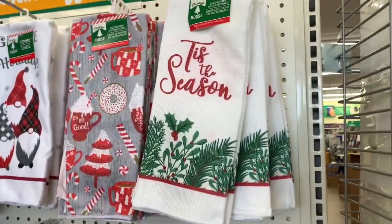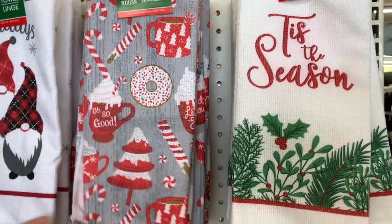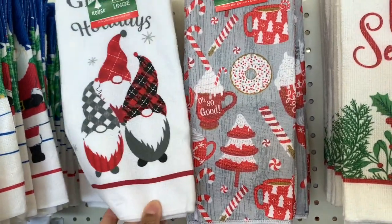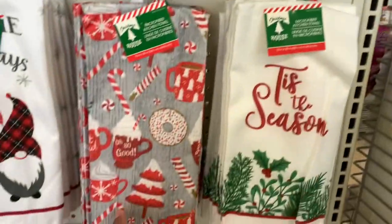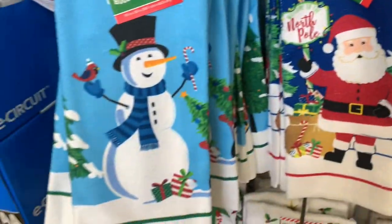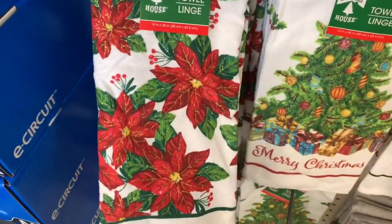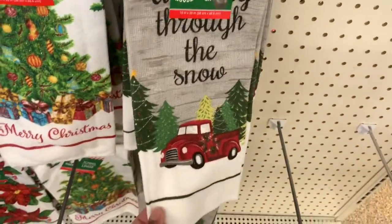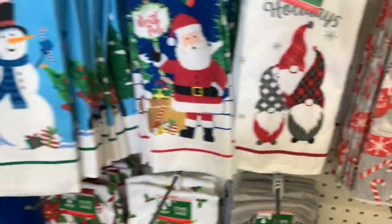They've started adding out their kitchen towels for Christmas — 'Tis the Season.' They have the gnomes — I'm really liking the gnomes this year; I'm definitely going to pick up the gray and the red ones. They have the Santa, the snowman, these pretty flowers, 'Merry Christmas,' the red truck — I have all of those.